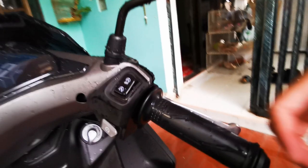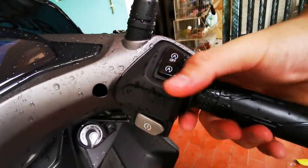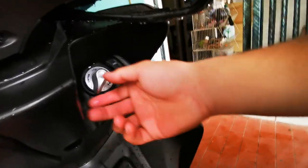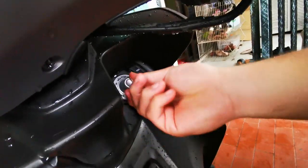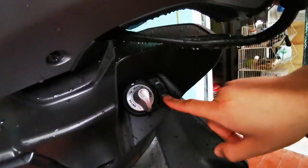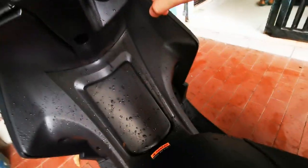Then you have the engine start-stop button. And then you can open the seat, also the fuel cover.